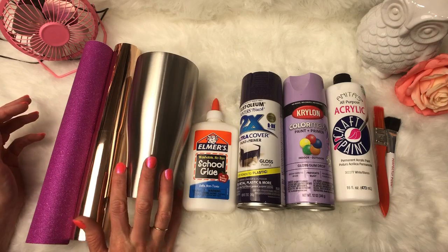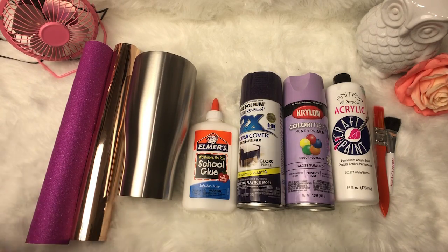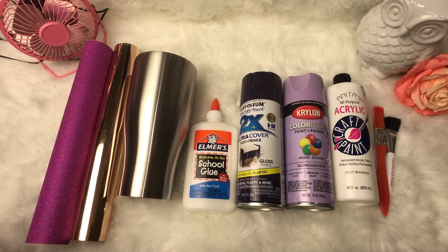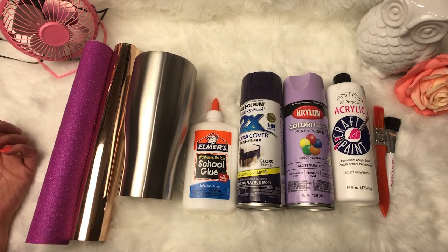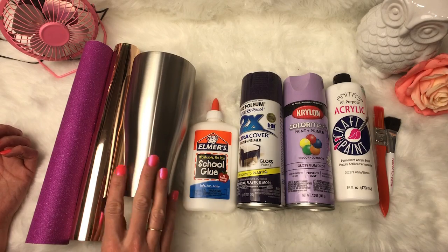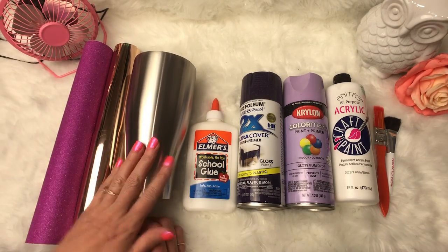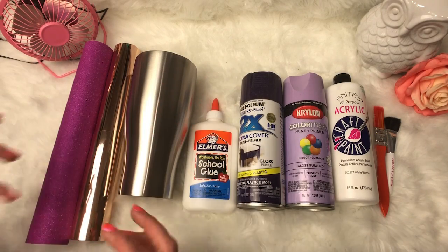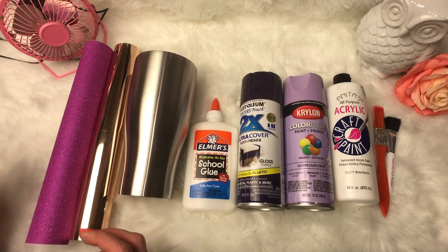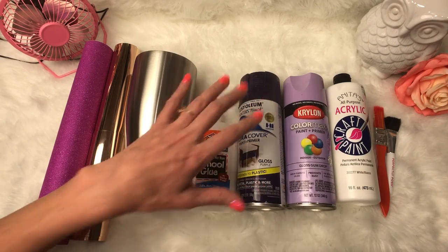If you haven't learned how to prep a cup yet and this is the first video you've seen of me, you can subscribe to my channel — I've got a lot of fun tutorials with very clear instructions, including how to prep your cup. What I'm going to do is sand this, wash this, and base paint it. You want to sand so that everything you put on it grips onto the cup really well.